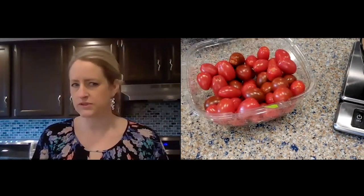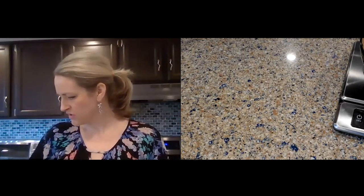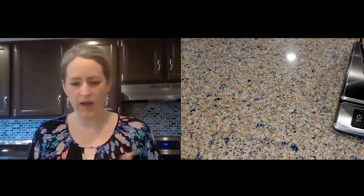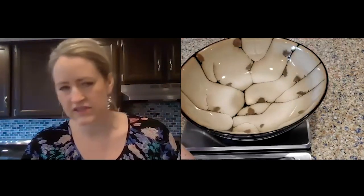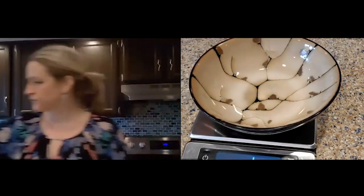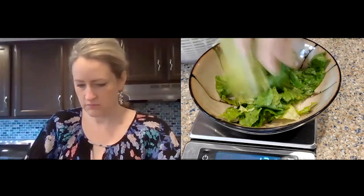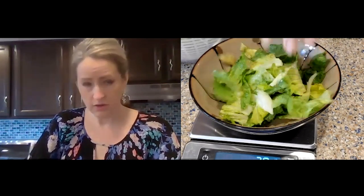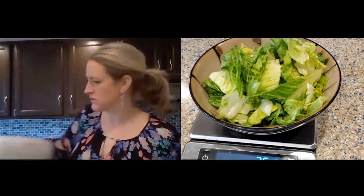I also have some corn and a variety of small tomatoes. I'm going to build an eight-ounce weight loss dinner salad right now so you can see what it looks like. First I'll start with some lettuce — and you can see that's three and a half ounces of lettuce in a pretty decent-sized bowl. Not too bad.